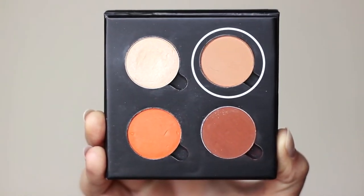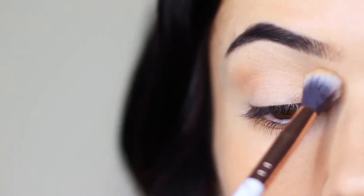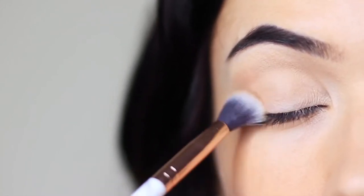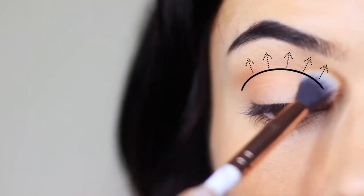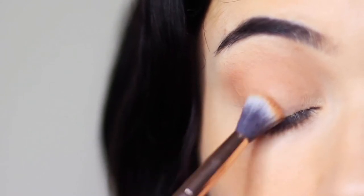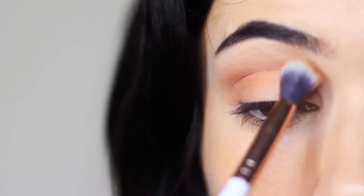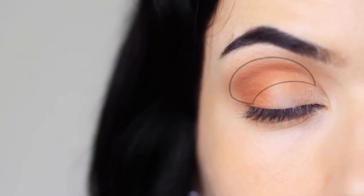We're going to start off with the mid-tone and apply this over and back in the crease of the eye, blending it deep in the crease and then softly blending it upwards towards the brow bone. Apply a little bit at a time and slowly build this up. You can also apply a little bit of the shadow just on the outer edge of the eye and then deep into the crease just to finish. You should eventually end up with a little on the lid and also in the crease.